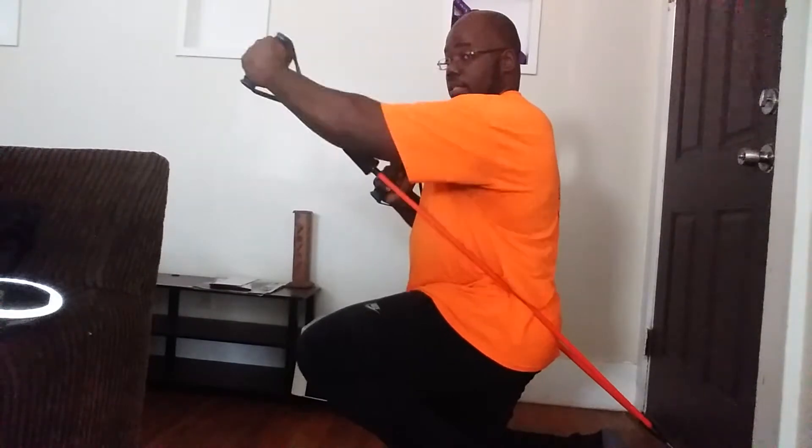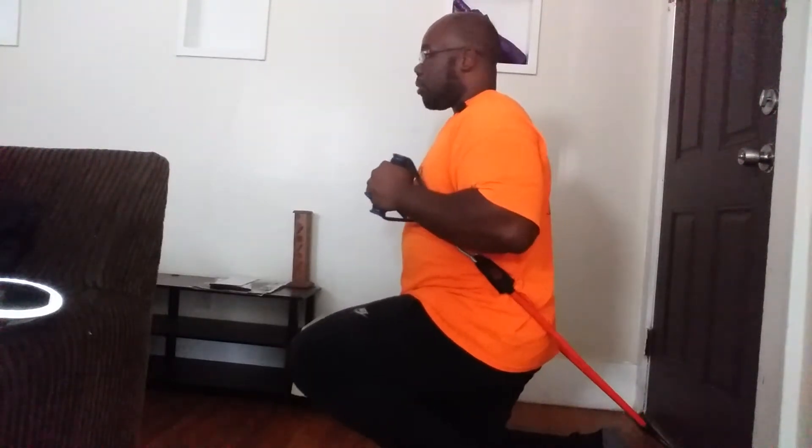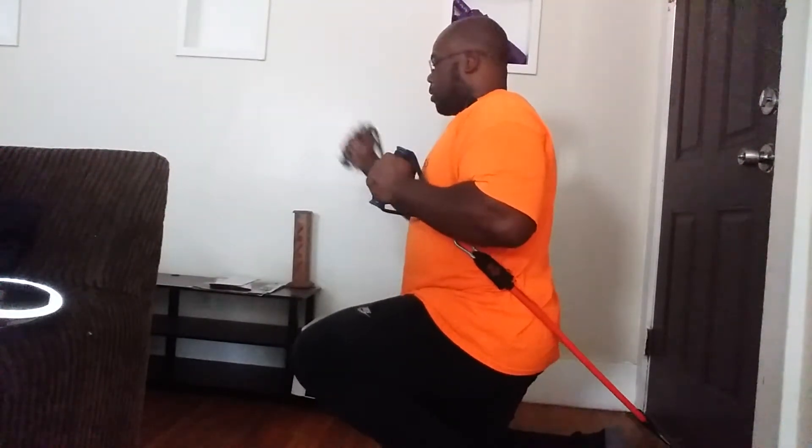Make sure the band is straight, no slack in it. Then just all the way up, all the way down. Take a breath if you need to. That's with my thumb up — the neutral position.